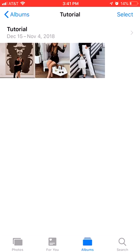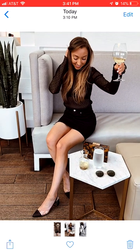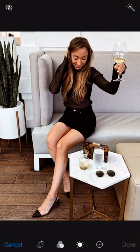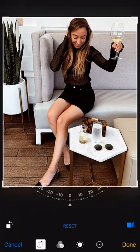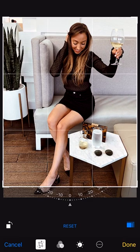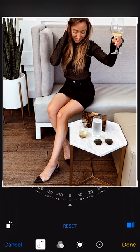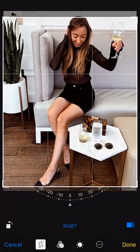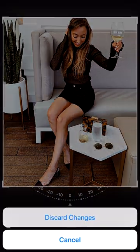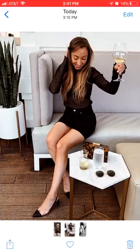Okay, so today I'm going to show you my little trick for making photos fit the Instagram crop. This photo, for example — if I were to try to crop it to the Instagram crop, which is a four to five ratio, my head is cut off. And if I want my head showing, my shoes are cut off. So you may think you can't post this photo no matter what, but that is not the case. Let's get into my super easy hack.